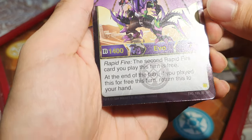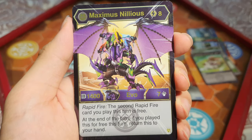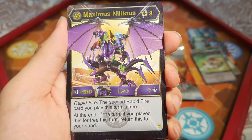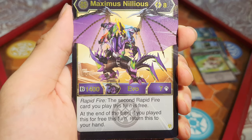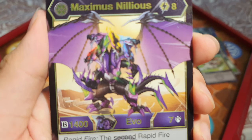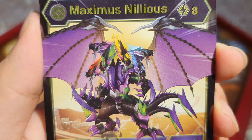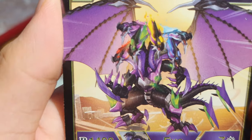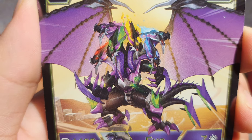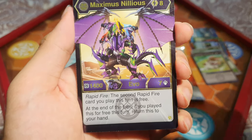We've got a Bakugia Elite! It is a Bakugia Elite — oh my goodness, that is lucky! Maximus Nilius: 8 energy, Rapid Fire. The second Rapid Fire card you play this turn is free. At the end of the turn, if you played it for free, you have to return it to your hand. Nilius has five heads — one purple, one red, one green, one yellow, one blue. 1,400 B and 7 damage. You can play it for free if you play Rapid Fire. We have no Rapid Fire card still, but this is really cool.